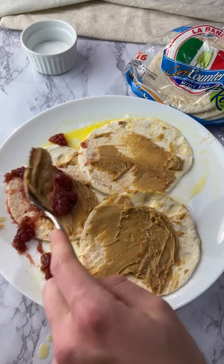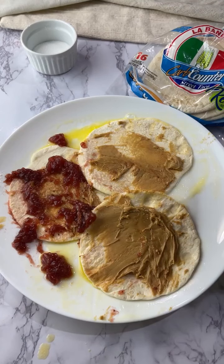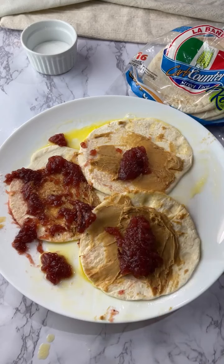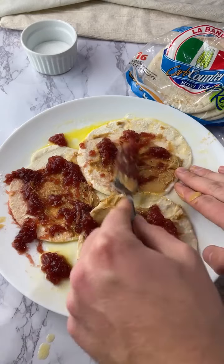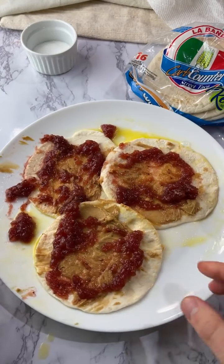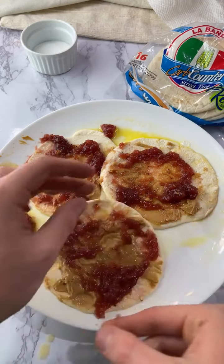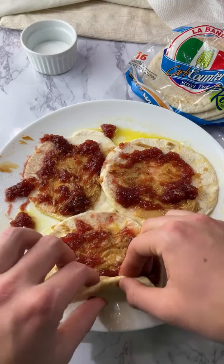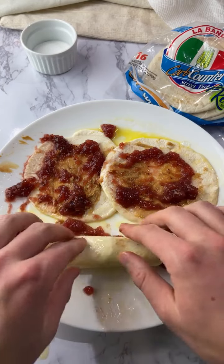So now I'm going to add the jam back like this. Now we're going to roll these things up. I'm sorry that these look crazy. So we're just going to roll them up - maybe I should roll the thicker side first like this. I'm not going to cut them up because they're already mini. I think this is fine.